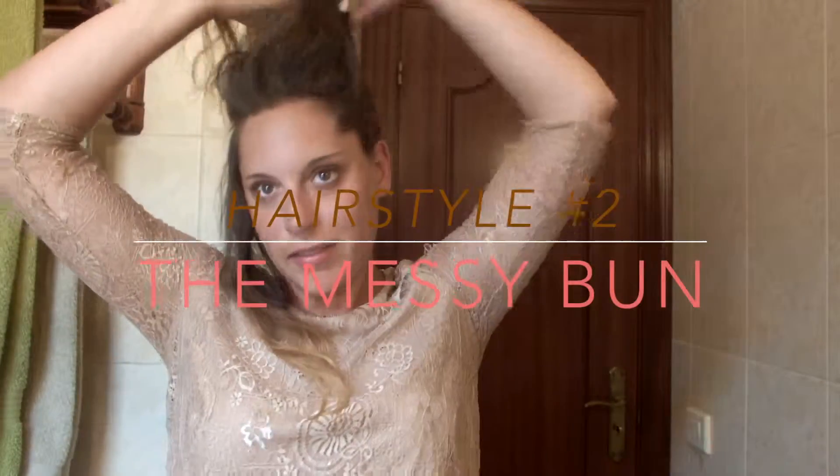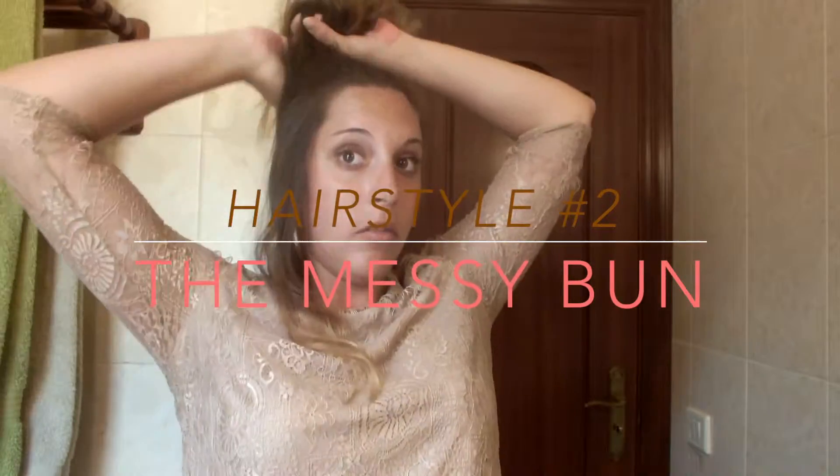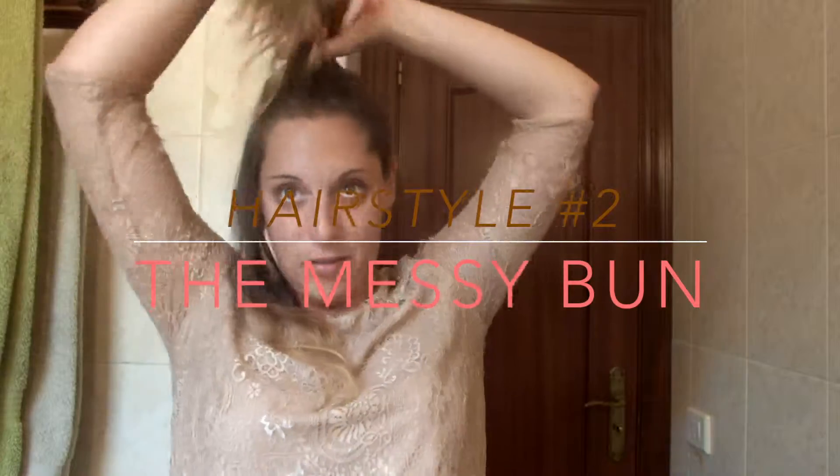For the second hairstyle, we want to leave a little section on the side of the head and twist everything else up in a very messy way. The real fun here is that you get to mess up your bun as much as you want. Once you've got exactly what you wanted, don't forget to secure everything with some bobby pins.